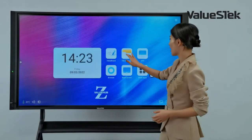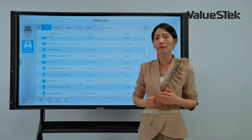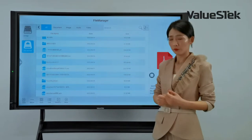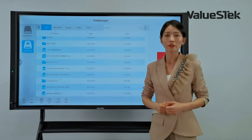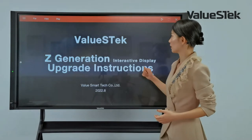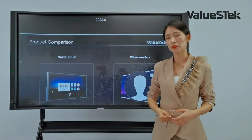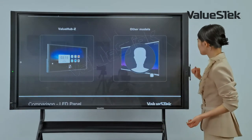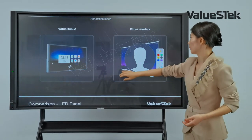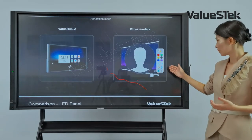In file management, I can easily find any file in the internal storage. I can also plug in a USB drive to the panel and open any type of file, including PDFs, PowerPoint, and JPEG. Once a file like a PDF is open, I can scroll through with touch and annotate, then save it using the download icon or share via QR code.